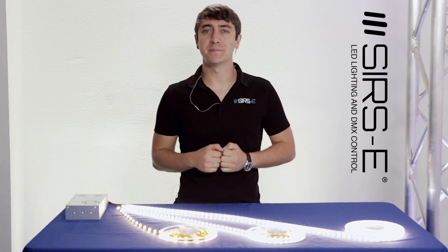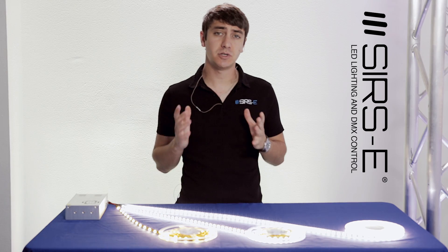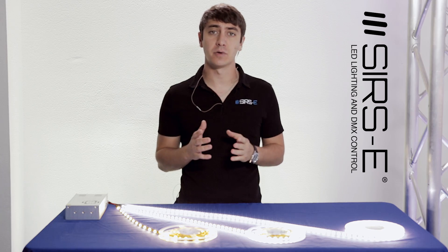Hey guys, Martin again here from Series E, and I will be introducing to you the 5050 LED category.